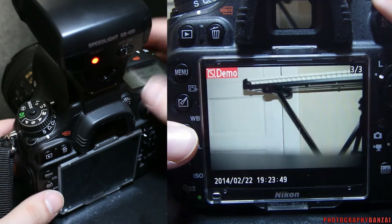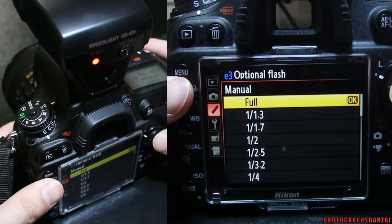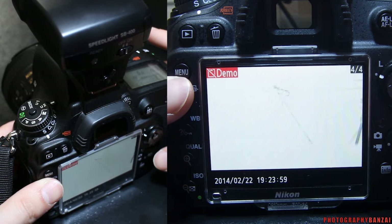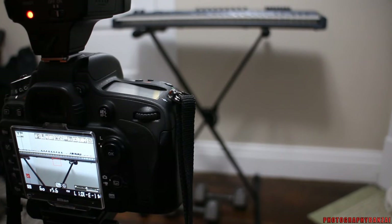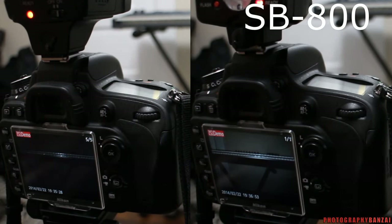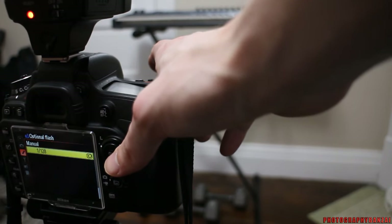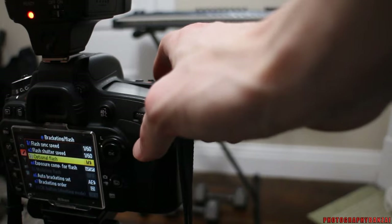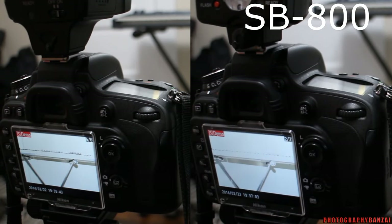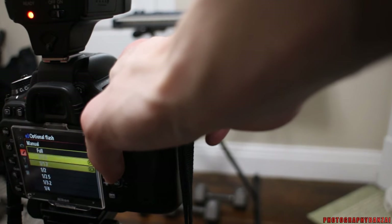Let's do a quick full power shot to show the difference. Right now I have the D600 and SB400 in manual mode — 1/160th of a second at f/5.6 and the speedlight is at 1/128th power. Next we can go back into the settings and do full power, and then let's try one in the middle at half power.